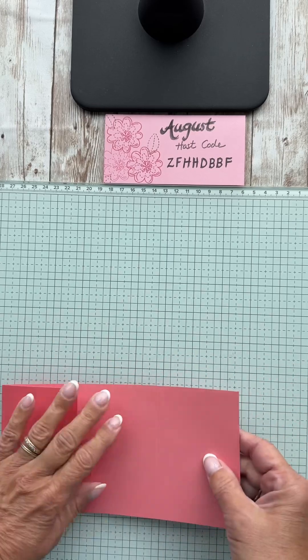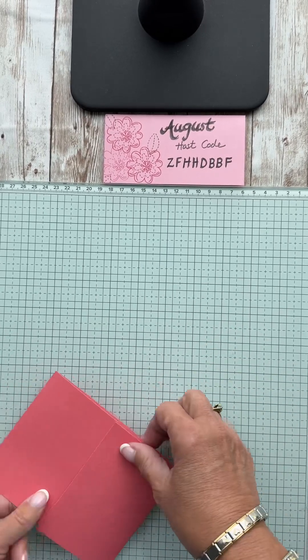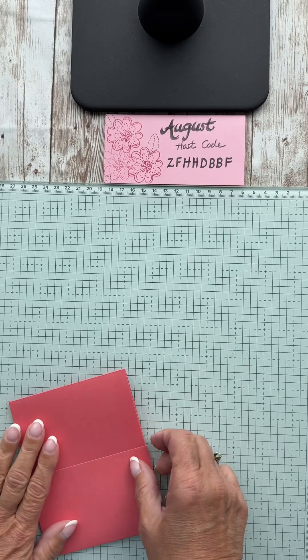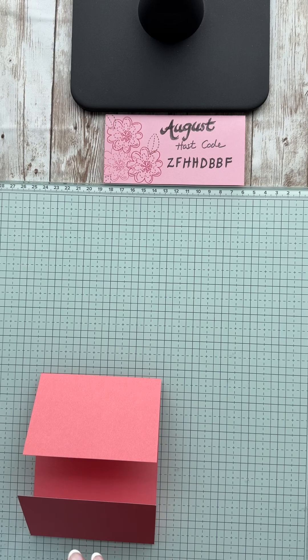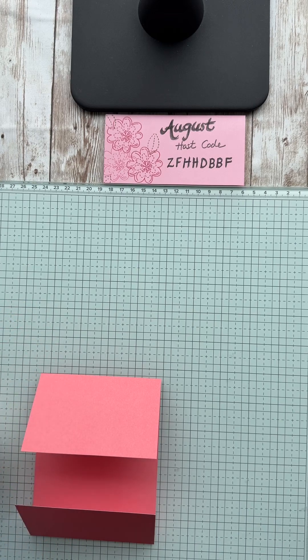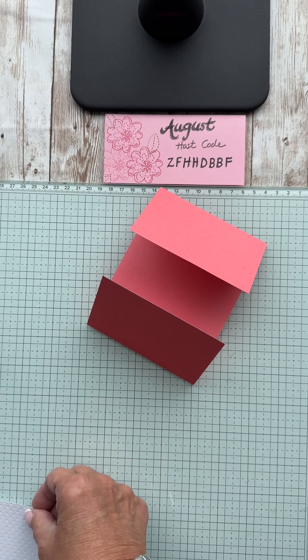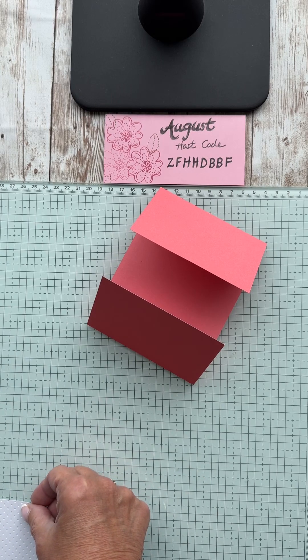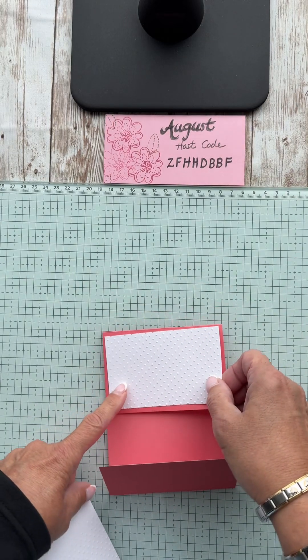You're going to fold it and those creases kind of meet — that's mainly what you want. Then you'll have two pieces of white that are four by two and a half, and they would go here.